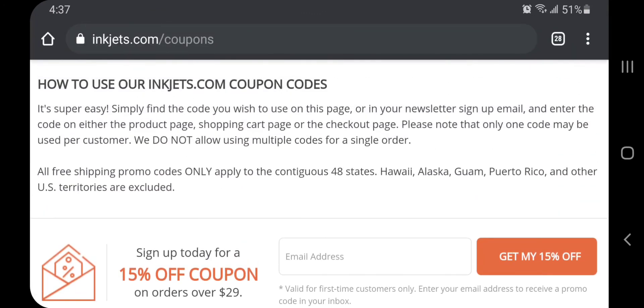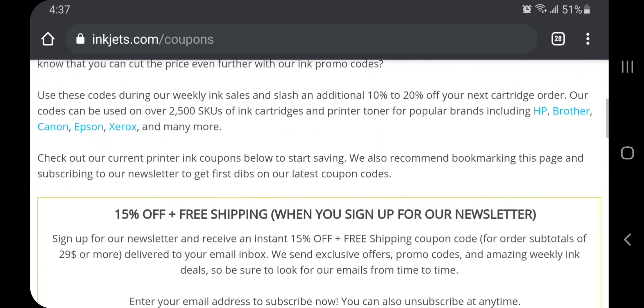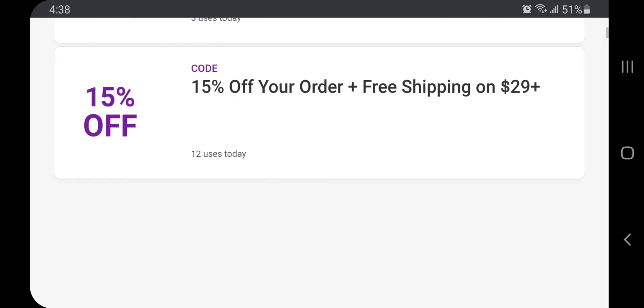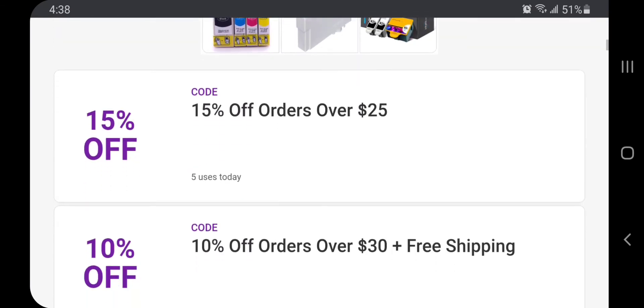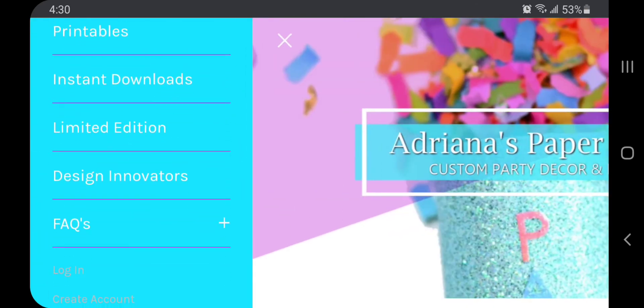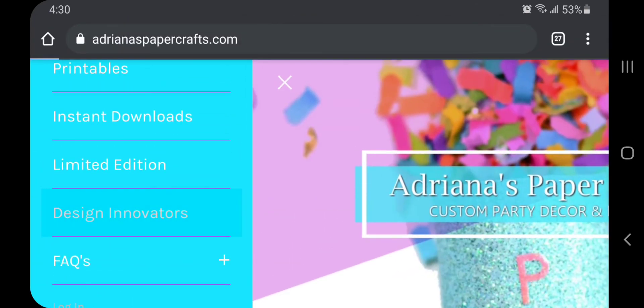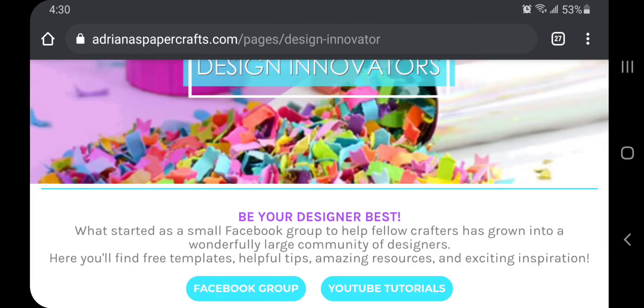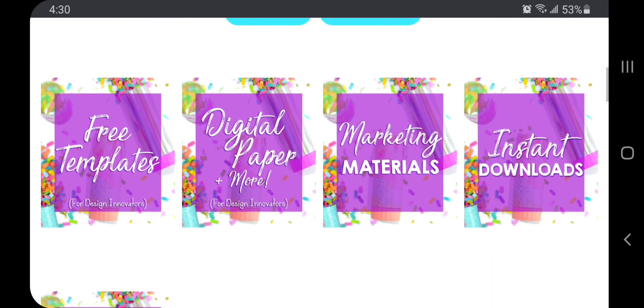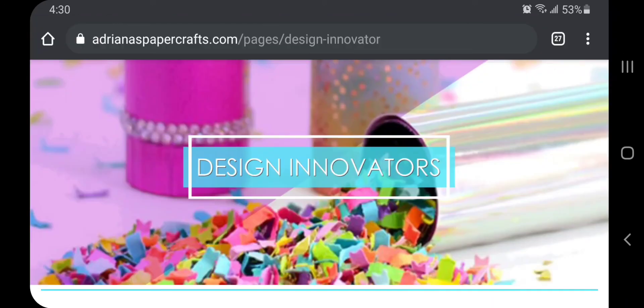Besides that, unlike anywhere else, I can also go to websites such as retailmenot.com and find coupons there. So just take my word for it — if you are searching for cheap, good ink, go to inkjets.com and try it out for yourself. If you have not checked out the Design Innovators portion of my website, be sure to do that — I will link it down below. That's where you're going to get links to all of my free stuff. Everyone keeps asking me to send them templates, but they're all there. See you guys later.